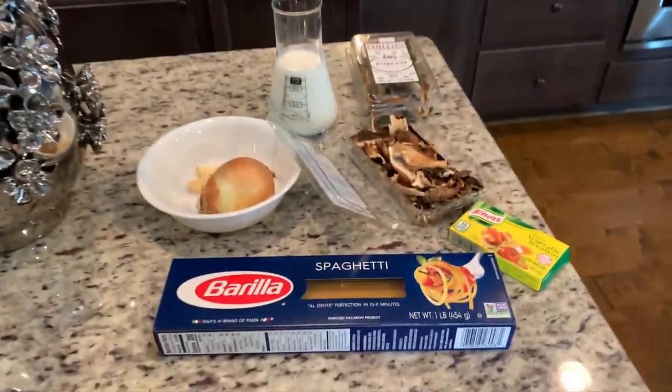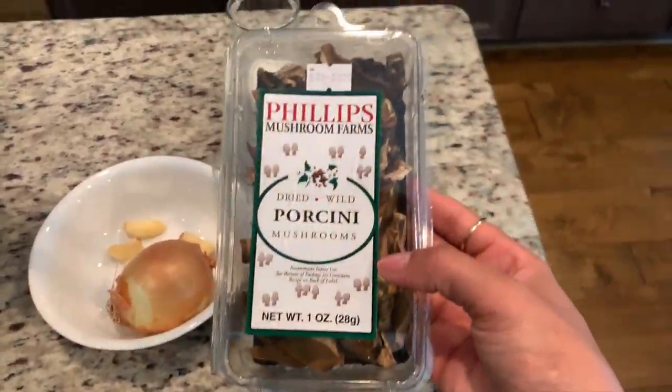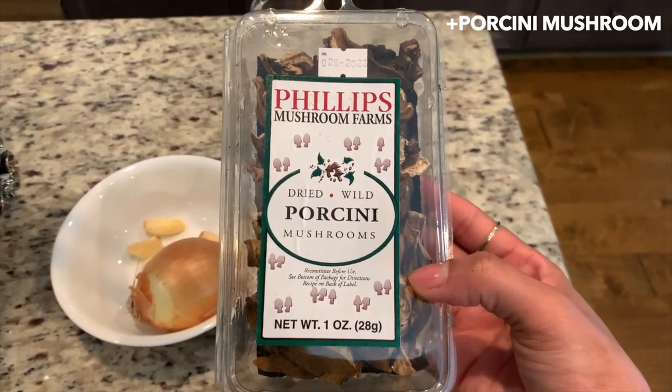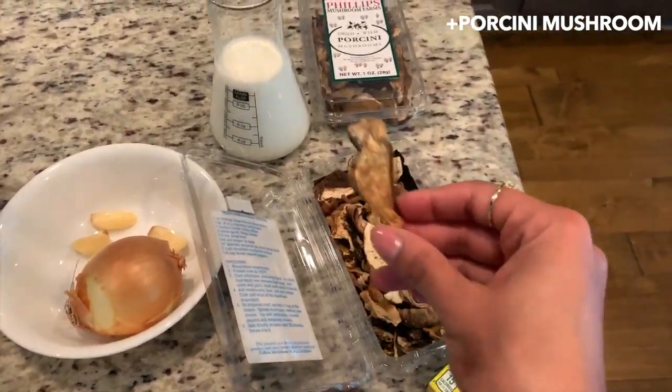The ingredients I will be using today include my beautiful and favorite mushroom, which is porcini mushroom. Those are dry — you can order them on Amazon if you don't find them in your local store. This is how they look.